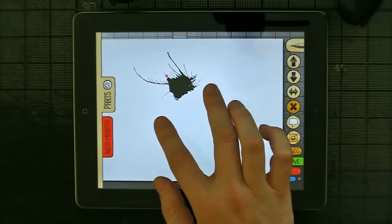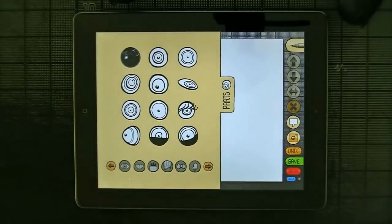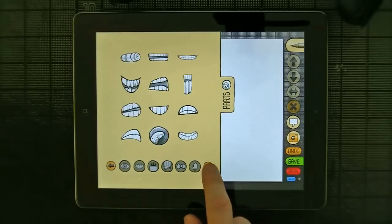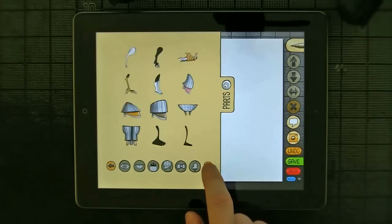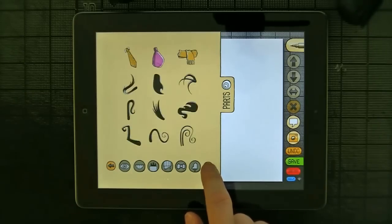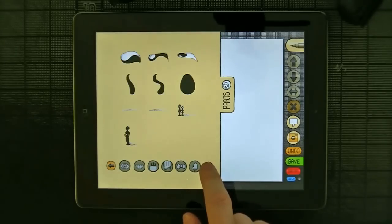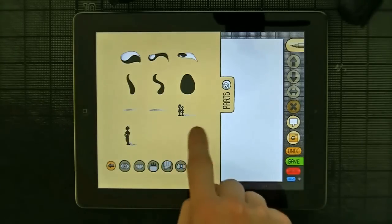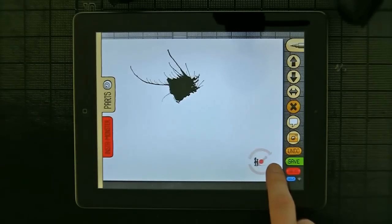And then of course the soul of the app is the parts palette. Here you literally have hundreds of monster parts, starting with dozens of eyes, all kinds of mouths, arms, pants, accessories, bodies, and then also black shapes, some beaks, and some observers. Let's immediately put some observers in — just to give us some scale.